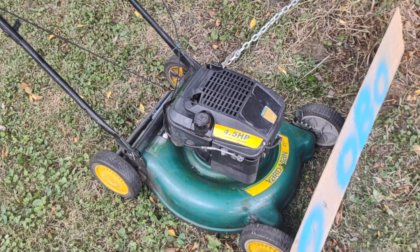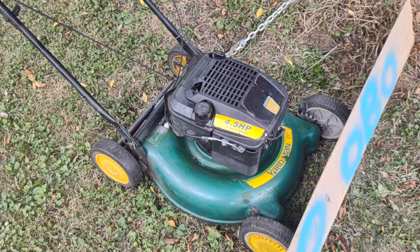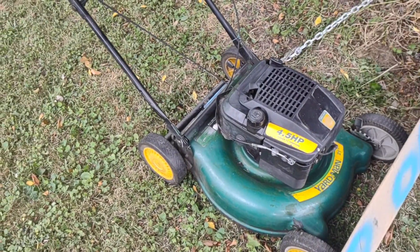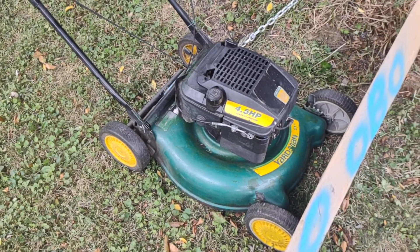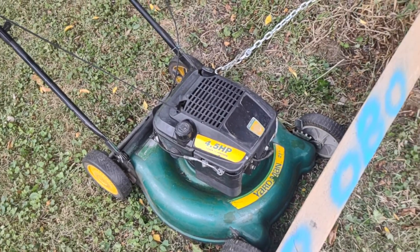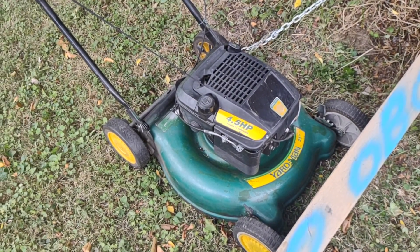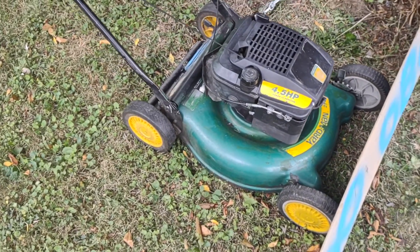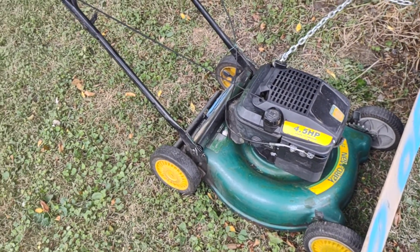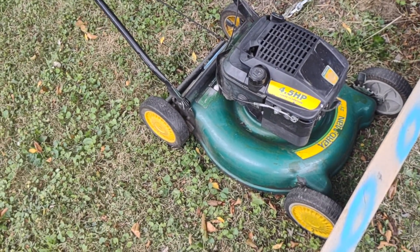Very good mower. I'd give this five stars out of five. I love it. I'd pick one of these over any mower nowadays just because of how simple they are to work on, how readily available the parts are, and they're just decent mowers. That's my review — sweet, simple, and easy.